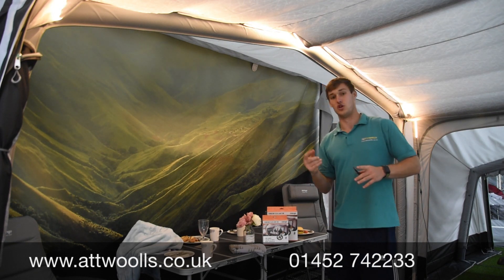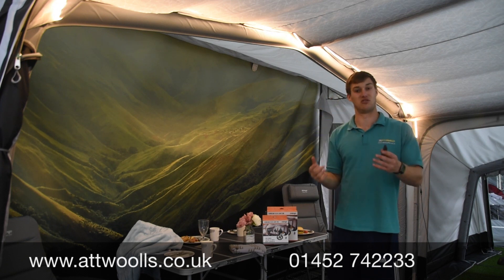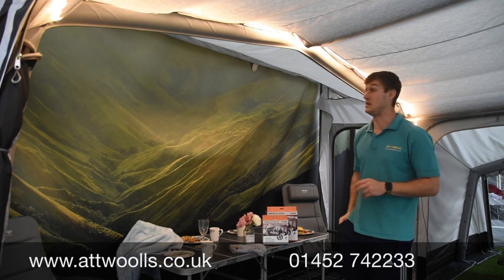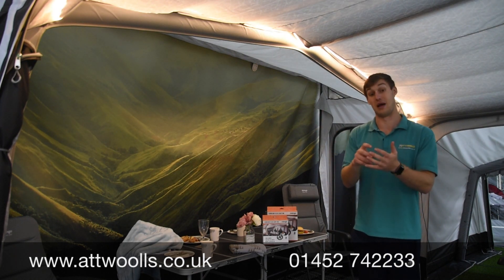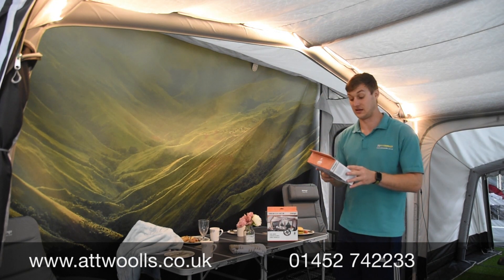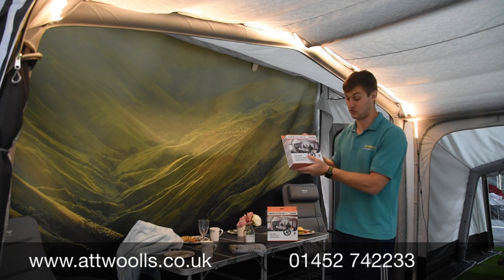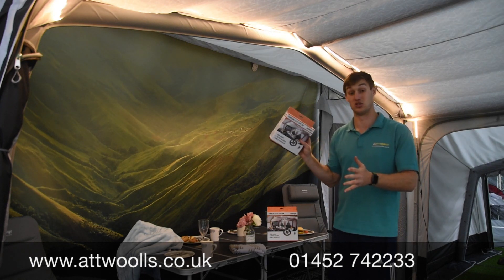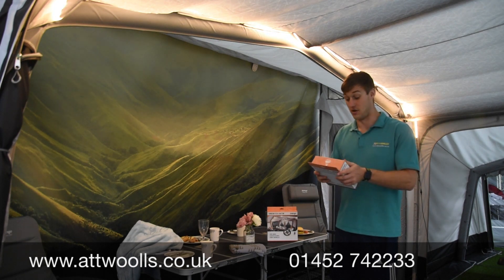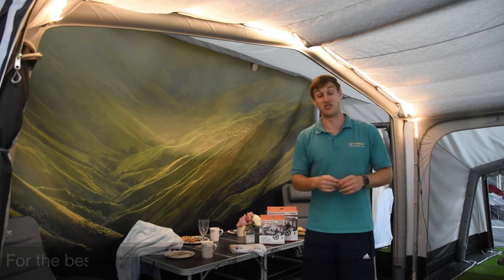You can also retrofit it in other models providing you have the sky track system, or even on top of inner bedrooms, so there are always creative ways of putting this product to use. It comes with the mains power point included in the package, as well as a few retaining hooks and ties to keep the reel at bay. It'll come on a little reel so you can wind it up and store it back in the box. Really nice light and a great little addition for your tents and awnings.